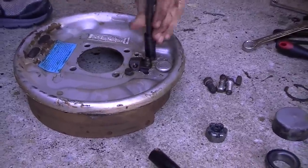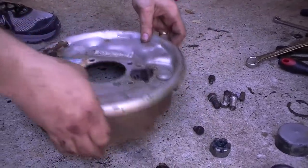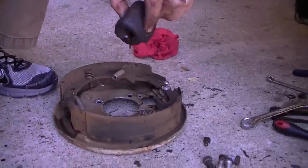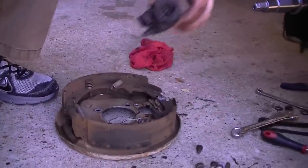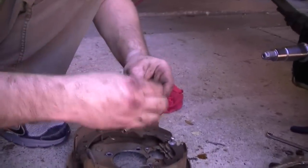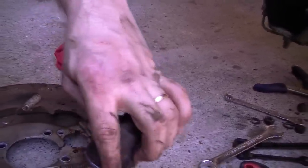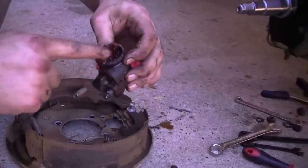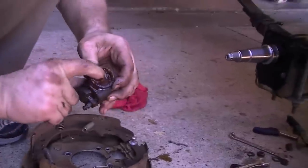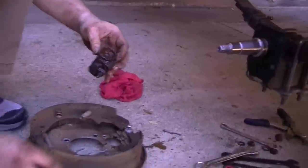We're going to take this wheel cylinder out. Oh man, look at that — water and nastiness. Let's see what it looks like on the inside. That, my friends, is why you change your wheel cylinders out. Look at that — it's nothing but mud and muck. Oh, yuck. And it's seized, so it does not work. So I'm glad we decided to go ahead and do that.